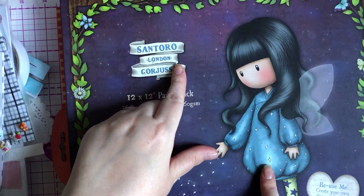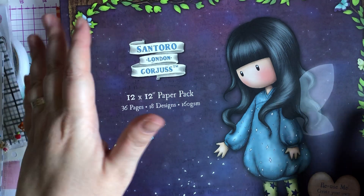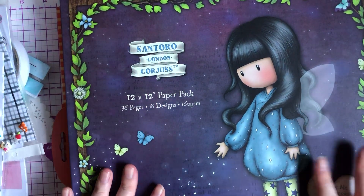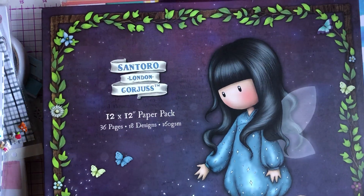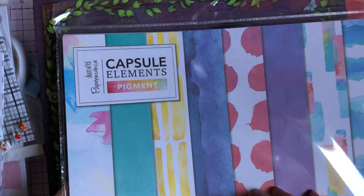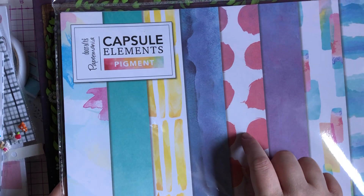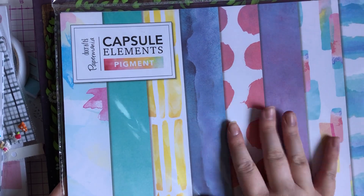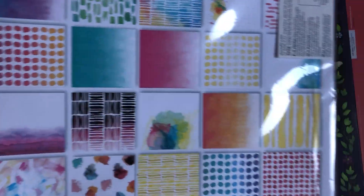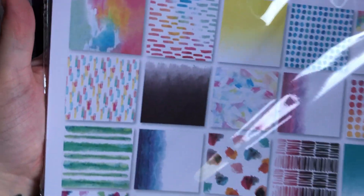As I'm walking down the aisle, my husband says to me 'aren't they the paper pads you're after?' and points at these 12x12 Santora Gorgeous Girl paper pads — I lost my mind! I picked up the ones they had. They also had the 12x12 Do Crafts Paper Mania wood grain and woodland ones, but I only picked up the Pigment because I have it in the 6x6 and love it. For £1.99 I thought I'd pick it up in the 12x12 — the watercolour backgrounds are just gorgeous.